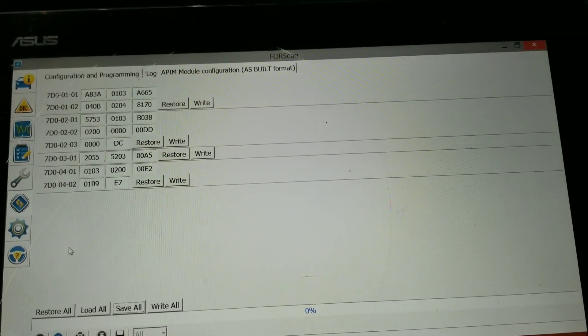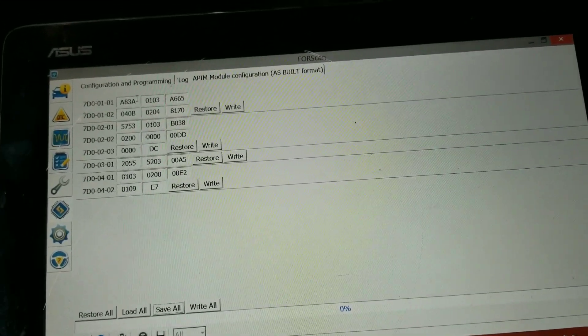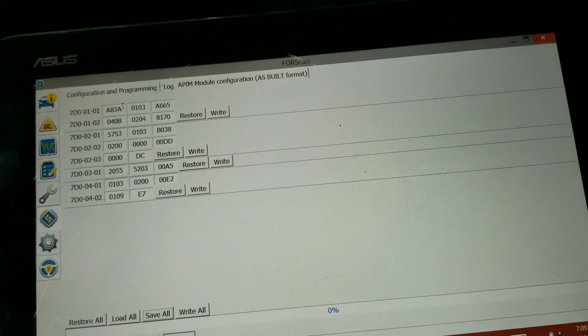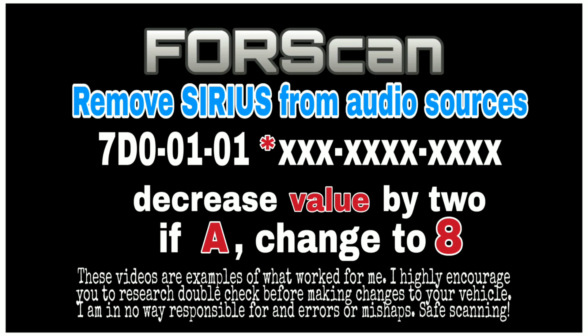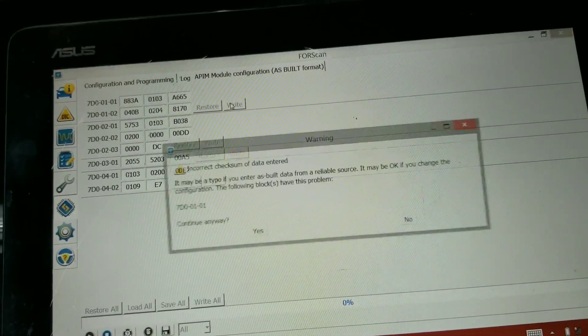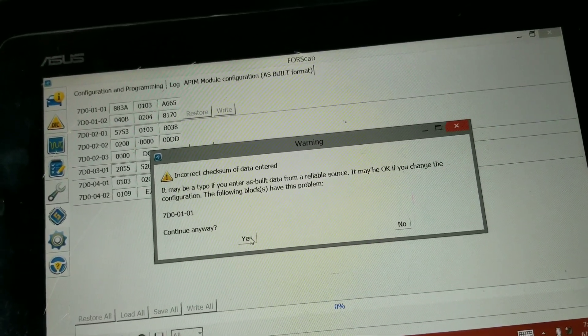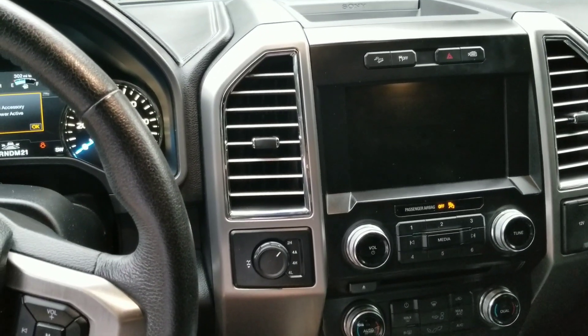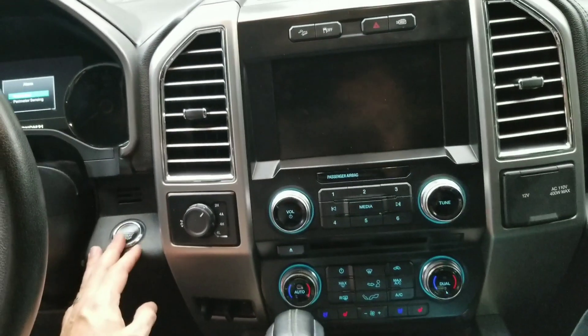They're saved now, so we can go in and make changes. We're trying to remove SiriusXM. I understand you have to reduce the number by two on the very first digit — if you have an A, you make it an 8. We're going to click Write. The first digit on 7D0 0010 1 — let's see what happens. Looks like it's resetting Sync.